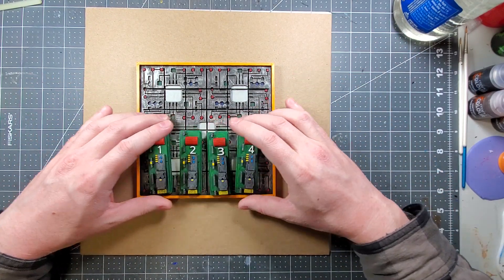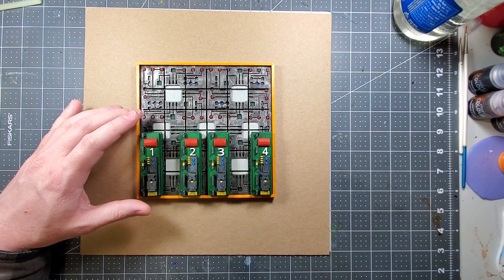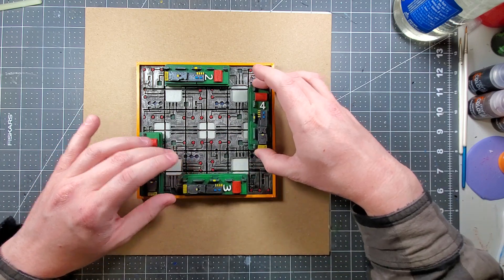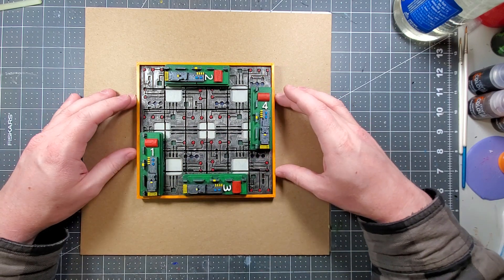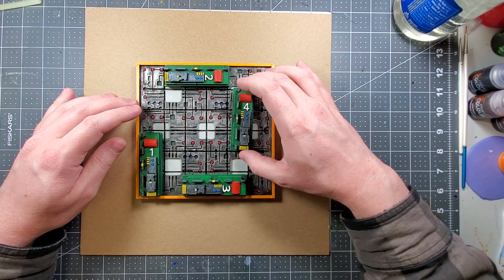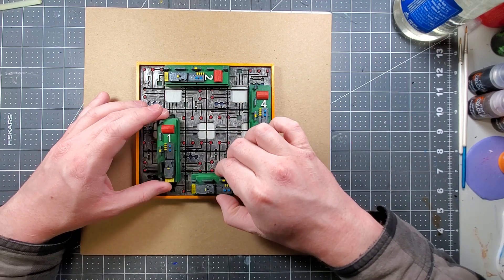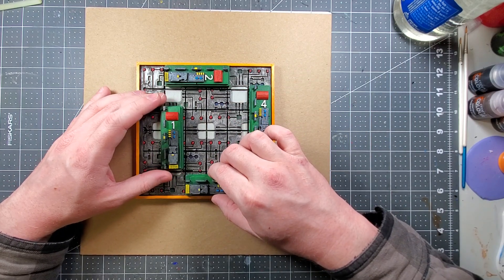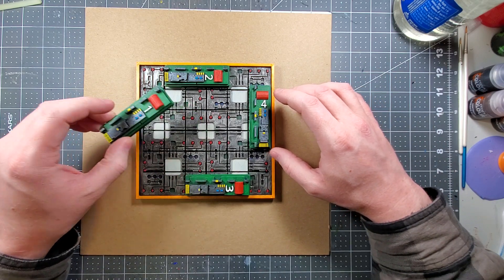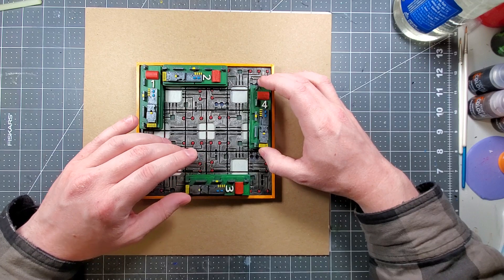So what you can usually do — this is what I do anyway — you can just put the chips down in any orientation that you want. Let's put it sideways, kind of like this. This is kind of fun when you're making these.